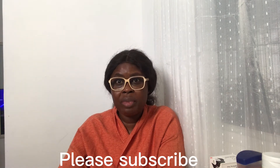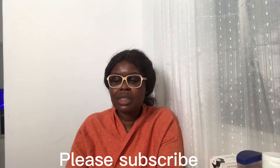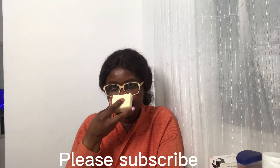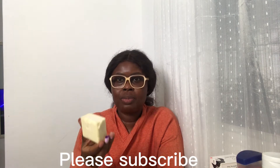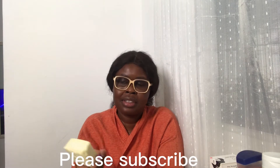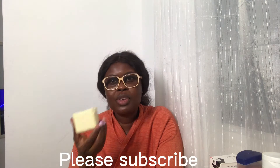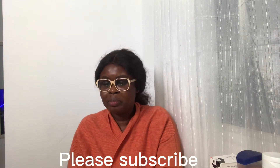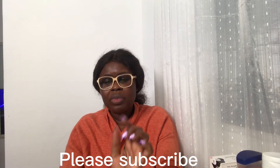Oh my god, this smells like a million dollar soap! This smells so good — I can't explain it. You know, smell is the difference. I opened it and it smells so good. I'm like wow, you know.